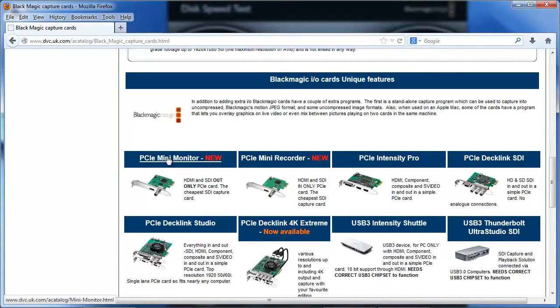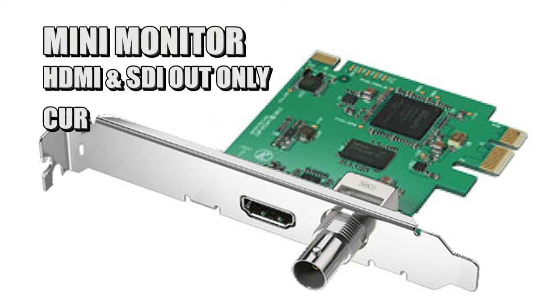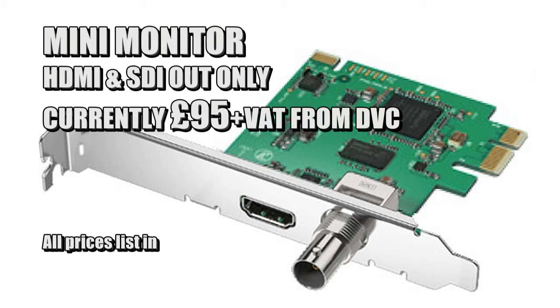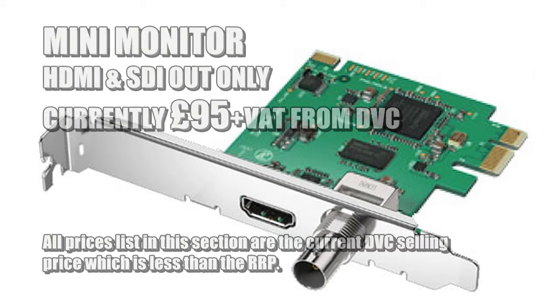The simplest one is the mini monitor. The really nice thing about it is it's under a hundred pounds, and basically it gives you HDMI and SDI output only. It outputs from 10-bit projects and it outputs from 8-bit projects.